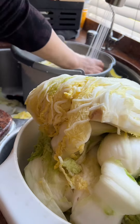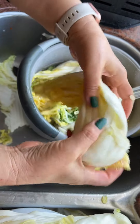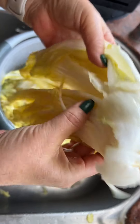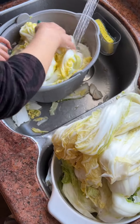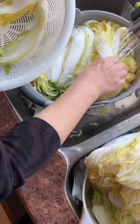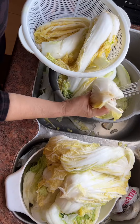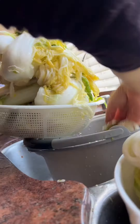After rinsing, let the cabbages sit to drain the water. Notice how the cabbage is able to bend but is still firm enough to hold its shape. You don't want the cabbages to brine too much where they end up being too soft. You'll get the feel for how much the cabbages need to be brined, but that's going to take some practice.